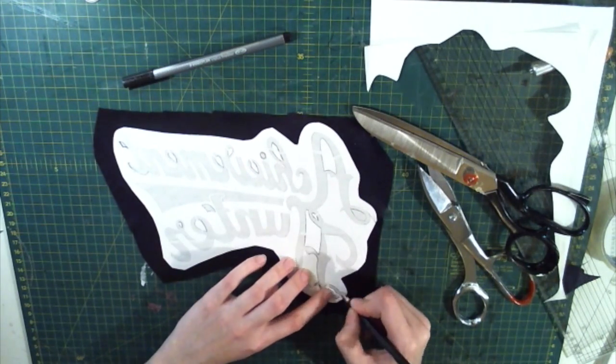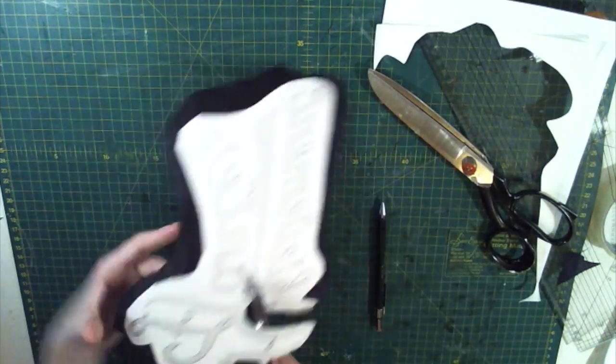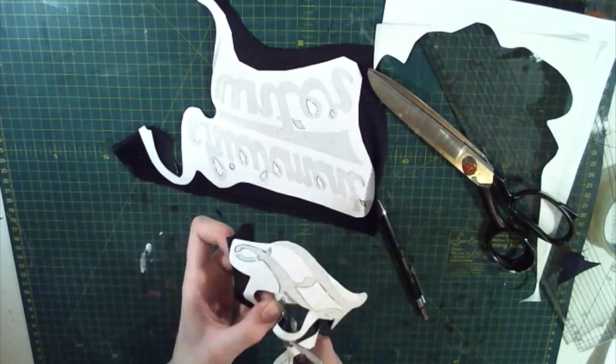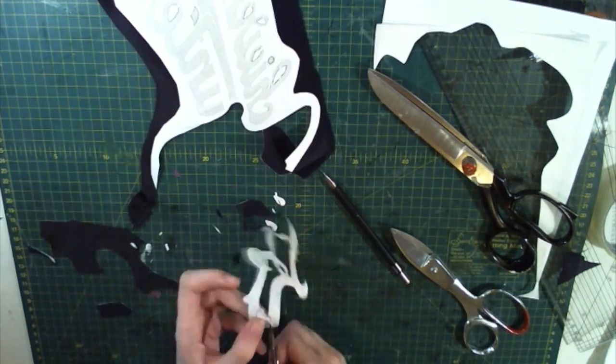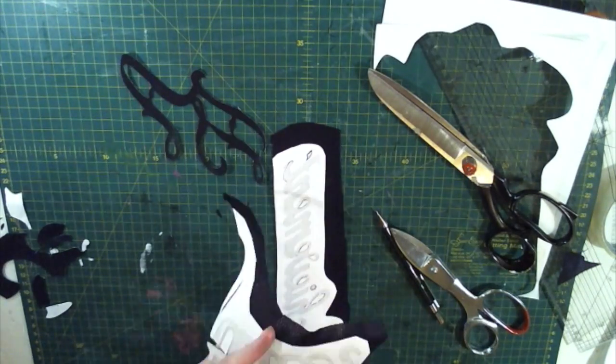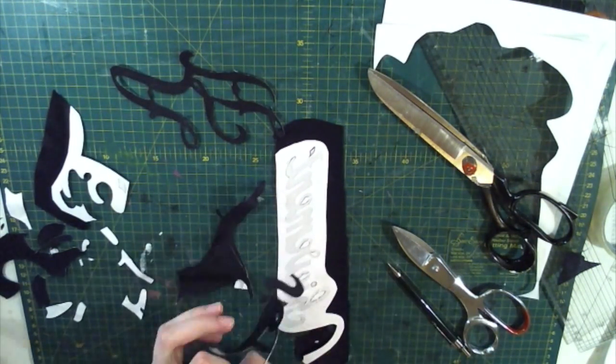I went over all the details with a pencil just to make it easier for me to see, and then very, very slowly cut it all out with a pair of scissors. This whole clip is actually running at 8,000 times the speed just to show you how long it took to cut out all the letters.